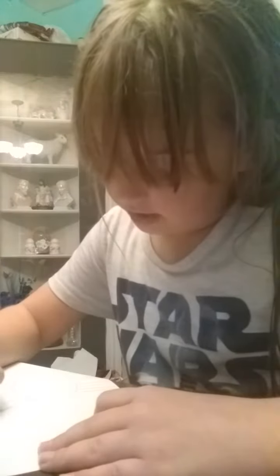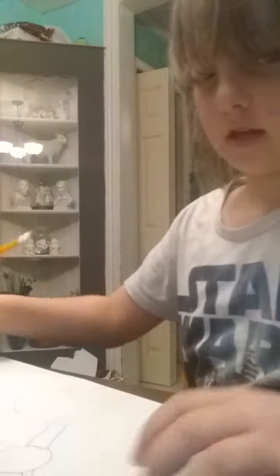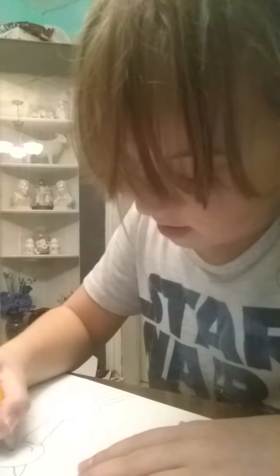And then you are going to draw a big head with ears. Then you're going to want to draw little pieces of hair coming out of it. I don't know if you guys can see that. And then you're gonna want to draw a little cute smile with eyes.